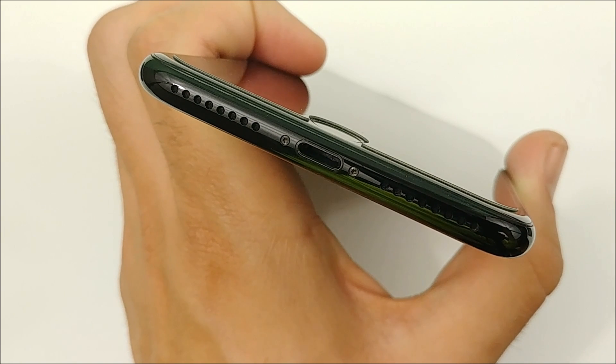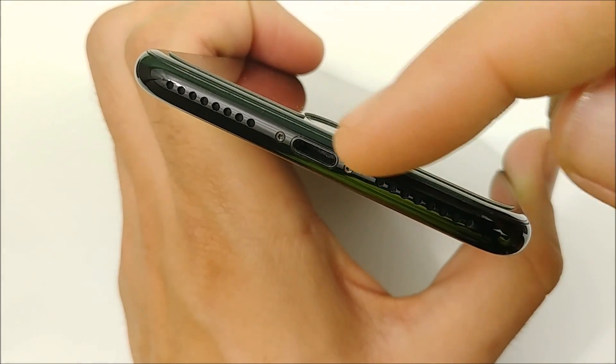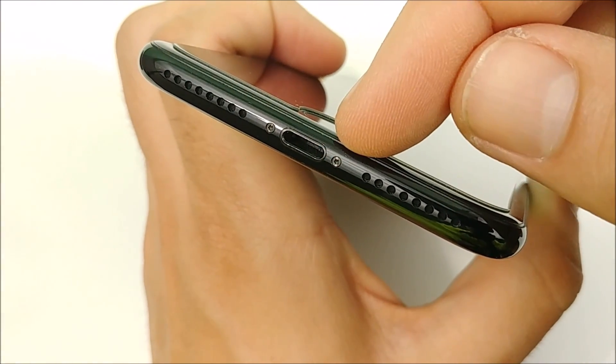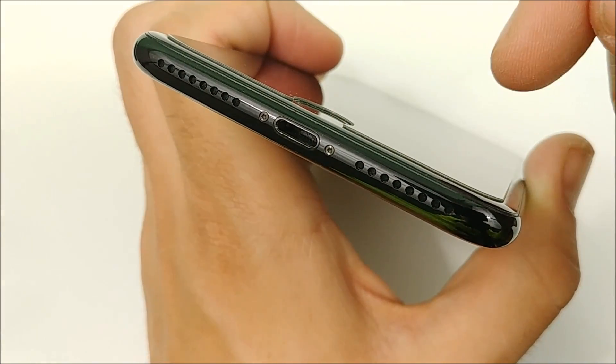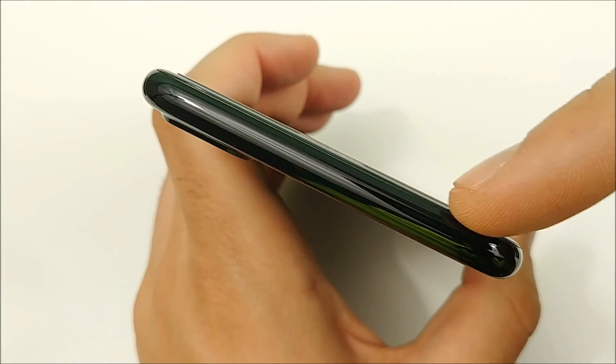Starting at the bottom of the iPhone 7 Plus, I actually have not suffered any scratches. You can see here is the speaker grill as well as the lightning port. I did accidentally create a little scuff right here where I'm pointing, and that was from dropping the iPhone 7 Plus onto a table without having a case on it.